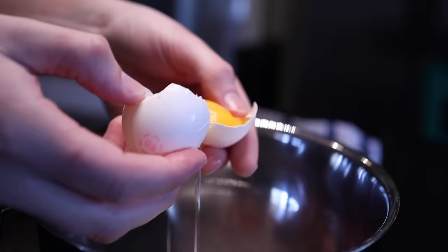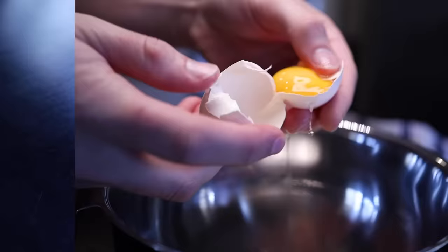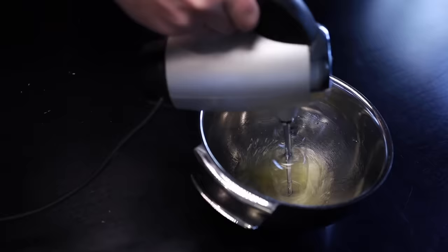Because eggs are a variable size and this recipe must be precise, you've gotta weigh your whites on a gram scale. Now you're gonna need a $300 stand mixer — but a $12 electric hand mixer makes this a cinch, and I think it actually offers more control than a stand mixer.